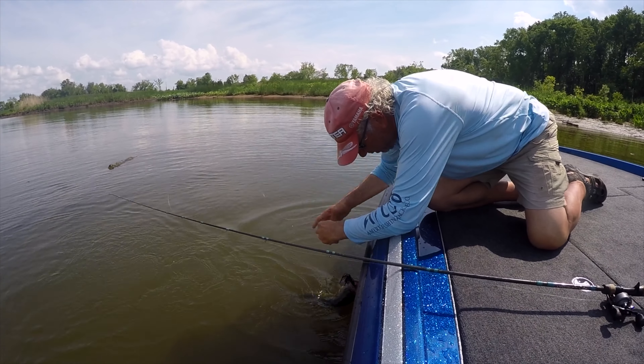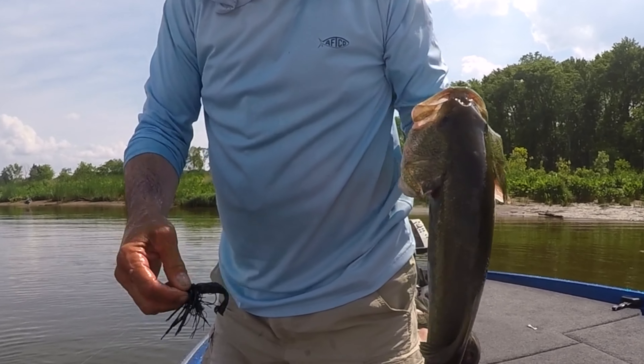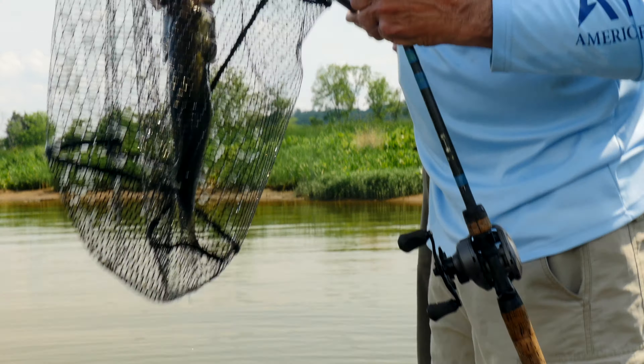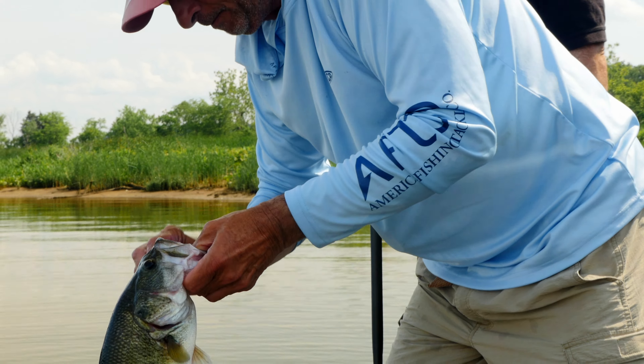When landing, unhooking, taking photos, or culling, please don't forget to wet your hands. If necessary, use a rubber net rather than landing the fish on the carpet of a bass boat to prevent injuries. And be sure to limit its time out of water.